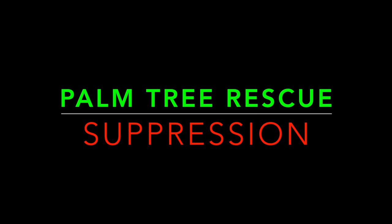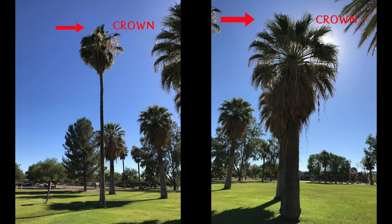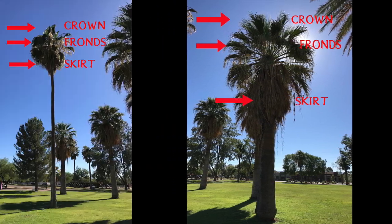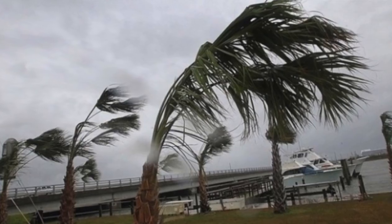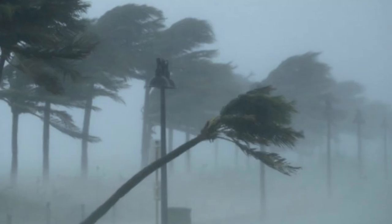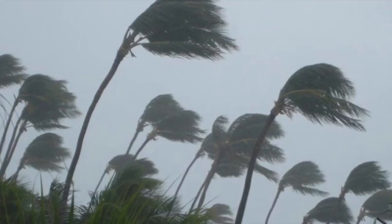We will first discuss basic palm tree anatomy. The crown is the live portion of the canopy of the tree. Palm fronds are the leaves of the tree, both dead and alive. The accumulation of dead fronds is called the skirt or the collar. The trunk or stem. Palm trees are designed to be flexible in extremely high winds, and their root system keeps them planted rather than breaking or pulling out. It's important for the rescuer to understand that palm trees have a high capacity for bending and not breaking.